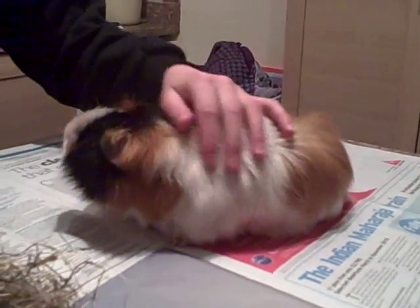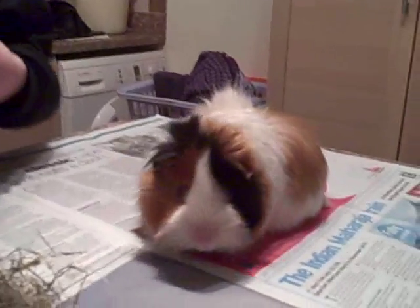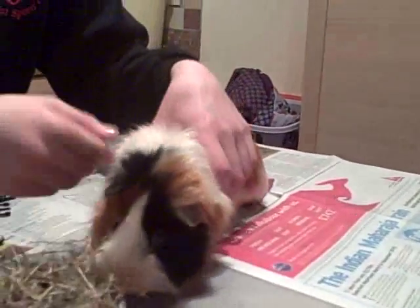So this is how to put a harness on a guinea pig. This is my guinea pig Rascal and she's going to demonstrate how to put a harness on. No, we're not going down there.